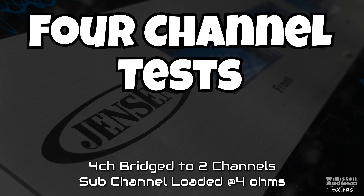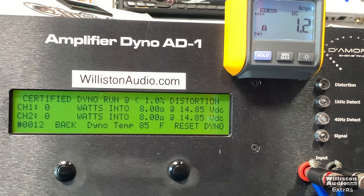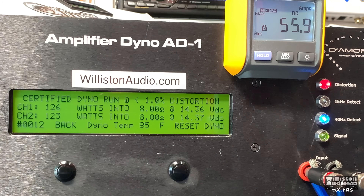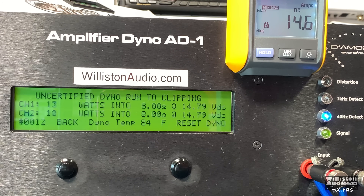First we're going to check the four channel side of the amp — four channels bridged down to two, with the sub channel loaded at four ohms. It's rated 64 watts by four at four ohms, and in bridge mode we're looking for 128 by two to hit rated power. Certified test first and we're right at it: 126 and 123 at 14.3 volts.